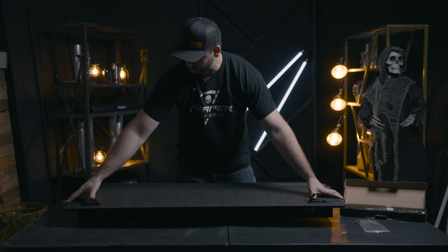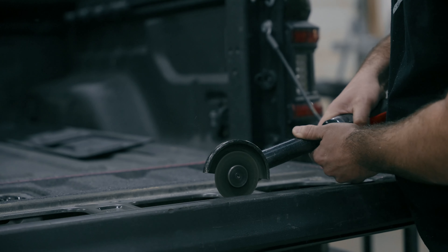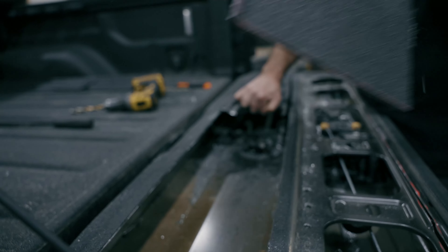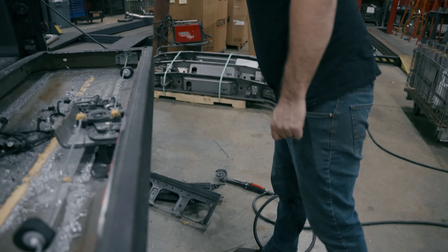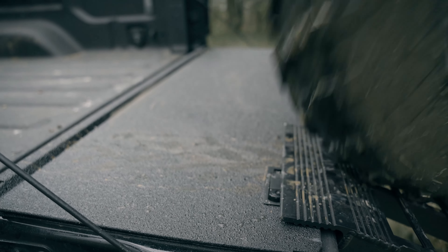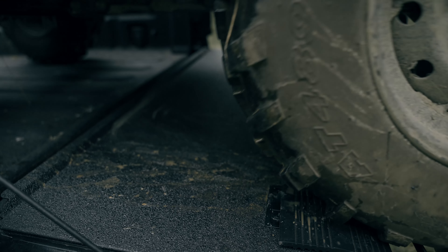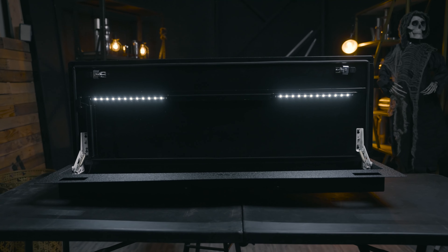The latches on here are also lockable. As far as install goes, it's not an overly complicated install, but it is a commitment project — it does involve cutting open your tailgate to get that additional storage space, but it will reinforce and make your tailgate just as strong, if not stronger, than it used to be. Figure it'll probably take you about three hours to get the box in and run all the lighting. Made in America.